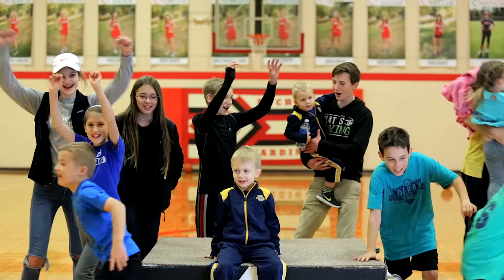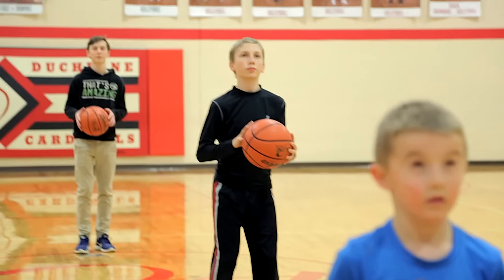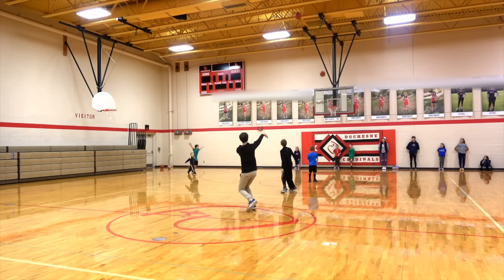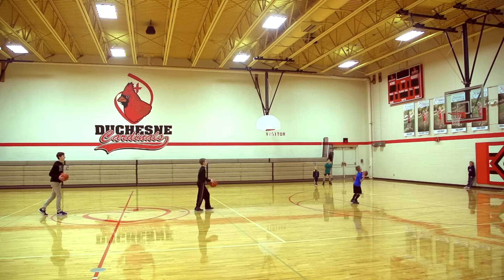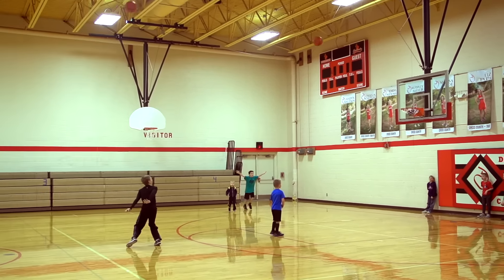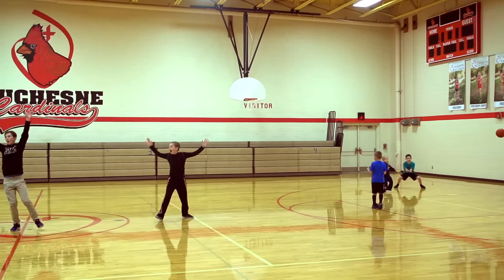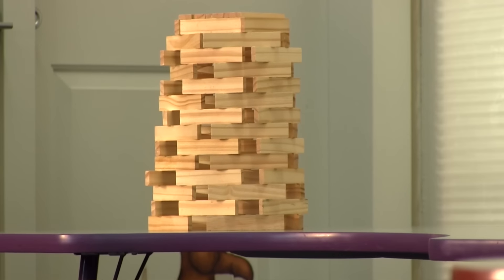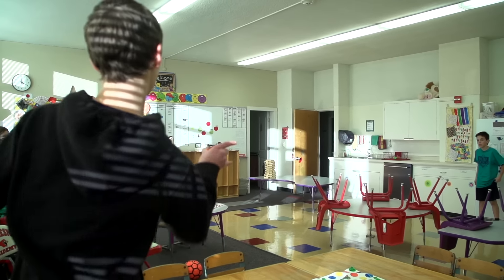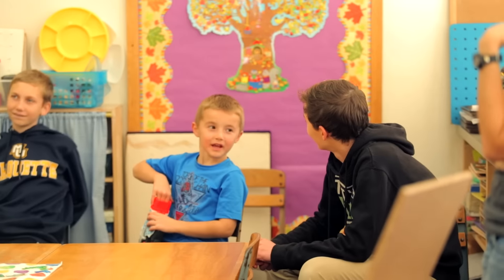Let's do something amazing! Yeah! Alright Titus, bottle flick across the room to take down that tower. Okay. Let's go! Not bad.